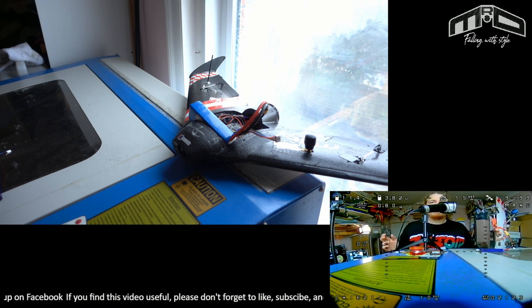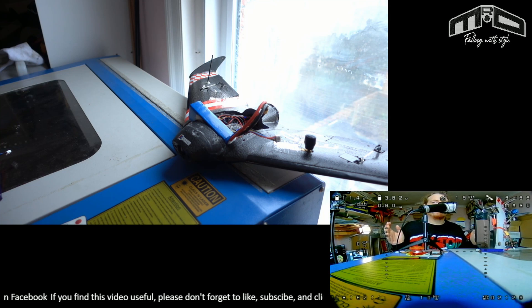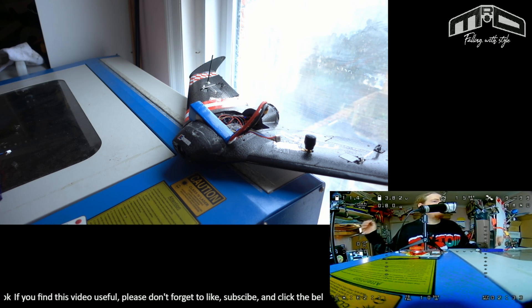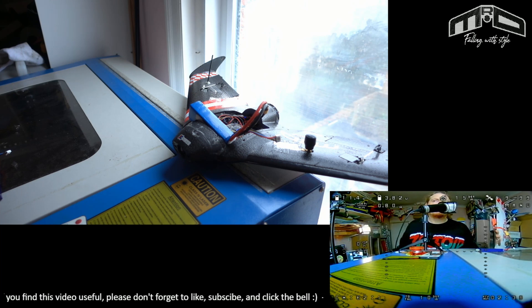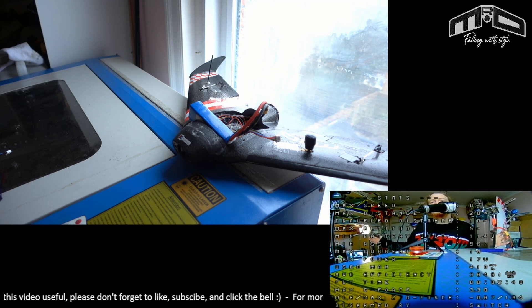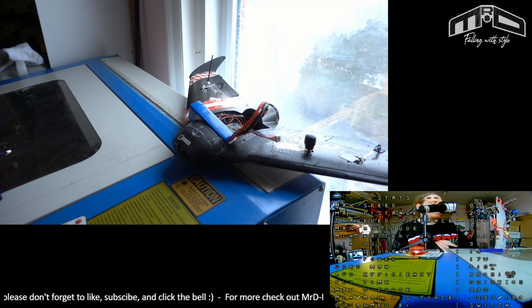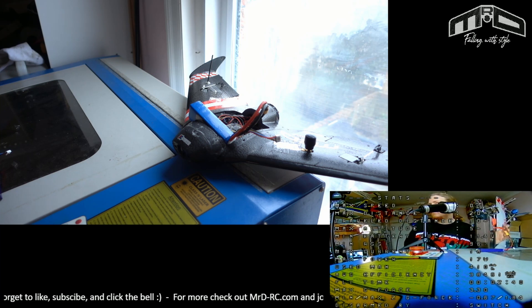So you're flying along, doing whatever you want, your switch is disarmed but the model isn't. Let's fast forward in our flight — maybe 15 or 20 minutes in, could be an hour further along — and you decide you want to lose some altitude, so you reduce the power. All of a sudden the model disarms, but because you disarmed some time ago with the switch, you have no idea why. All you've done is lower the throttle. There is a setting in INAV where if you have the throttle low for 10 seconds it will disarm, but by default that's turned off now — which is a really good thing.